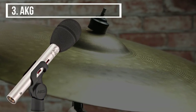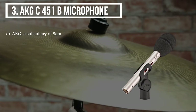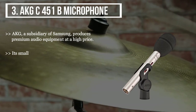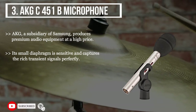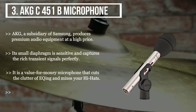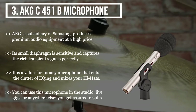The third product we have is the AKG C451B microphone. AKG, a subsidiary of Samsung, produces premium audio equipment at a high price. Its small diaphragm is sensitive and captures the rich transient signals perfectly. It is a value-for-money microphone that cuts the clutter and mixes your hi-hats. You can use this microphone in the studio, live gigs, or anywhere else — you get assured results.